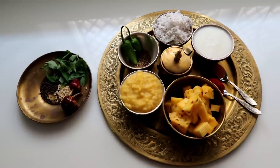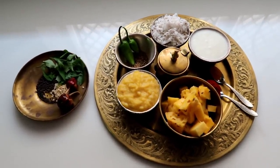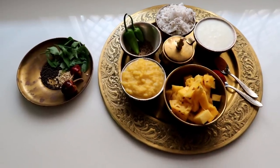Hi friends! Here we are going to give you a recipe — pineapple sedi. Pineapple more kolamon also said. It is very easy and very tasty. This is a recipe for our food.